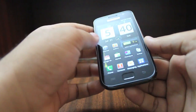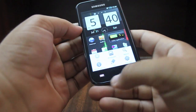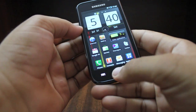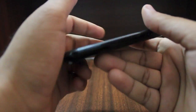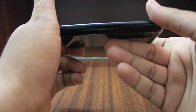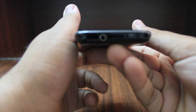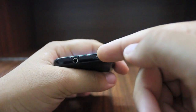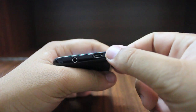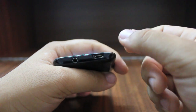In terms of the buttons that the Galaxy S packs, there is a menu button right in the front, and then there's a dedicated back button in addition to a dedicated home key. Apart from that there's no dedicated camera button, but there is a power key on the left hand side rather than on the top. The top packs a 3.5 millimeter jack and a speed switch which you can pull back to reveal the USB port and then plug in your USB data cable or charger.